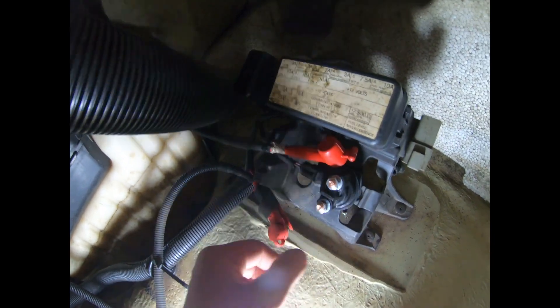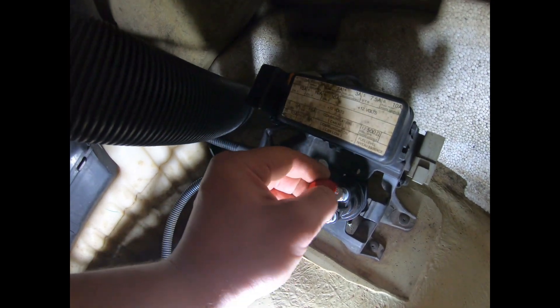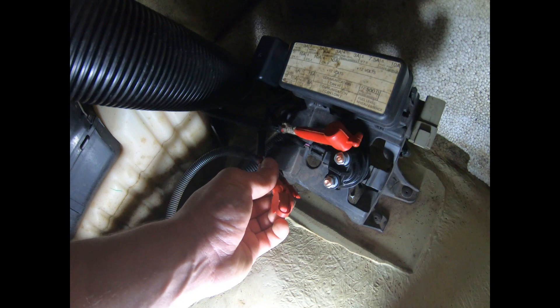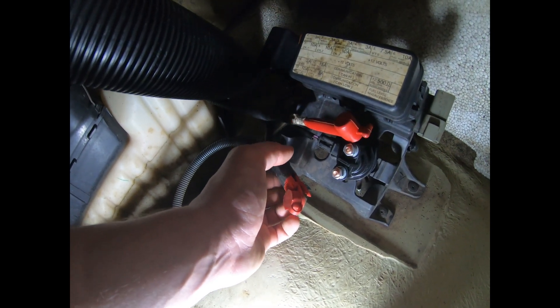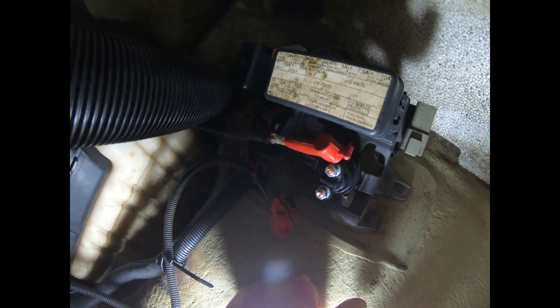With the relay in place, all you have to do is plug this little connection back in place, then put the two wires back — the top one is for the starter motor and the bottom one is the one that comes from the battery. Don't forget to reconnect the battery and you're ready to go. That's it, guys — I hope this video helped. Don't forget to like and subscribe.